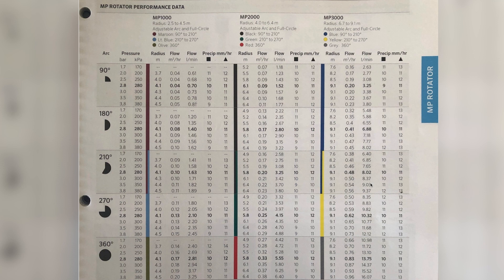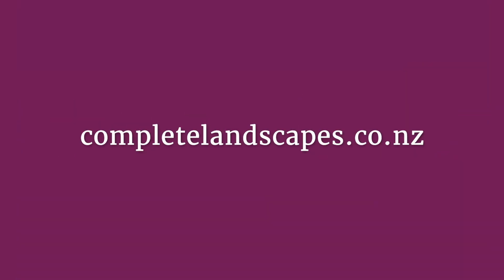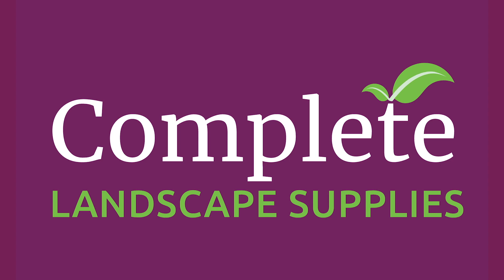Hopefully that makes sense — it's reasonably simple, and you can well and truly do it on your own. But like we said, we can certainly help you if you'd like. If this video was helpful, you can get a lot more information on our website completelandscapes.co.nz or check out other videos on our YouTube channel.